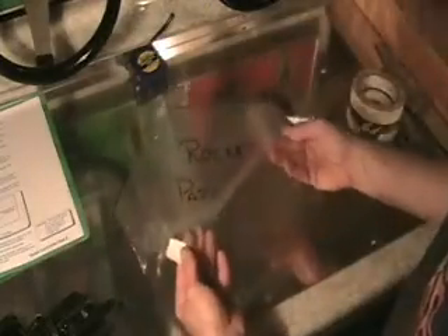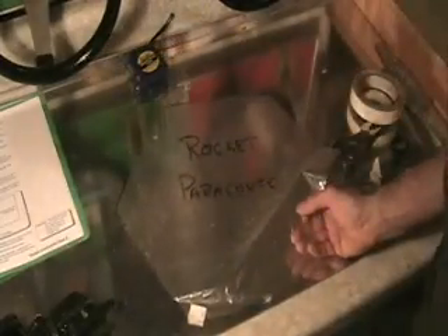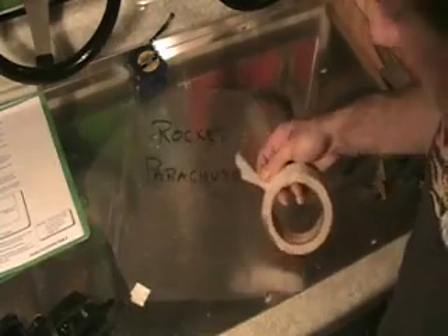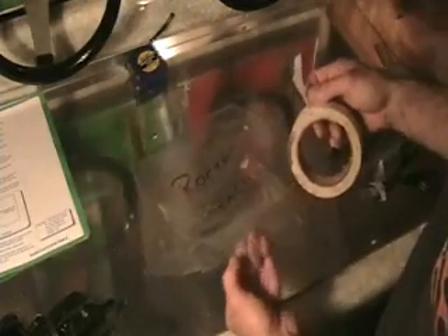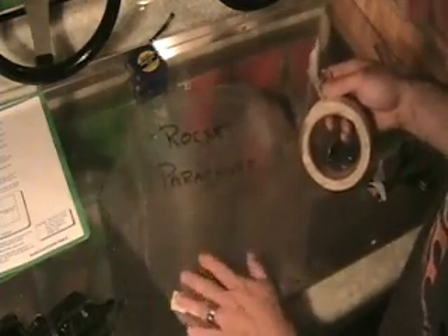There's a reason for this — this will give it strength, and the strings are what are going to hold the parachute to the rocket. When you're using tape on your rocket, you don't want to use a lot of tape because that's going to hang it up inside of the tube. Just a small little piece, about the size of a quarter, is about all you need on each side.